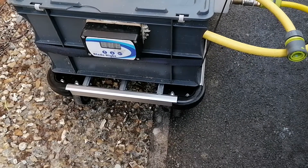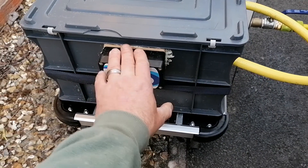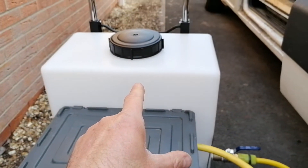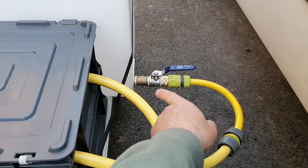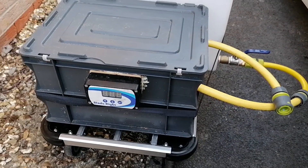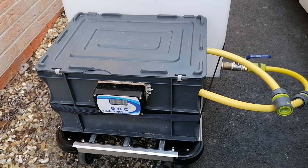Made right down in Blagdon in Somerset — that's where I got the control panel from. I also got the chemical pump from Lee down in Blagdon as well. The tank came from eBay, general fittings came from Bradford's, and these just down at B&Q — the usual sort of places.